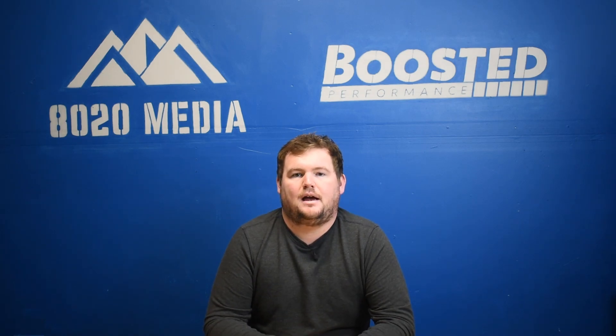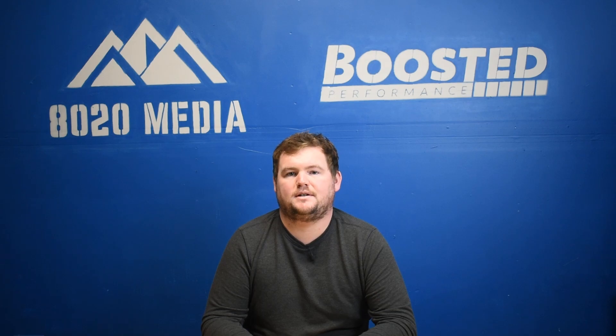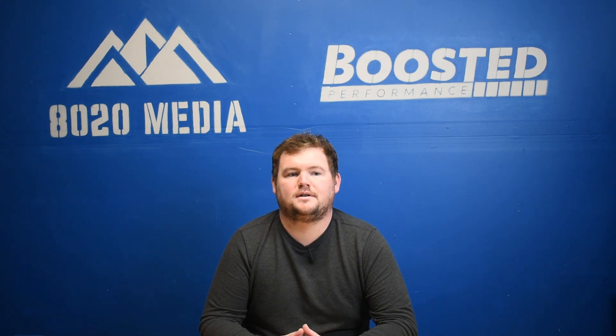I think that about wraps it up for our BMW N55 common problems guide. If you guys like the content, please hit that like button, subscribe to the channel, check out the description below and go to our website — we have a ton more content on the BMW N55, tons of modding guides, all the various bolt-ons, and we'll surely be back with more videos on the BMW N55. Thanks for tuning in and check back for more videos in the near future.